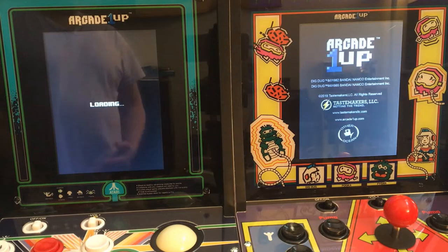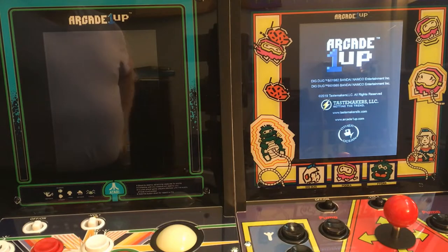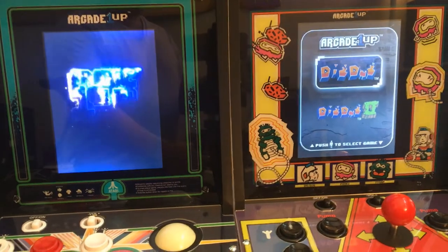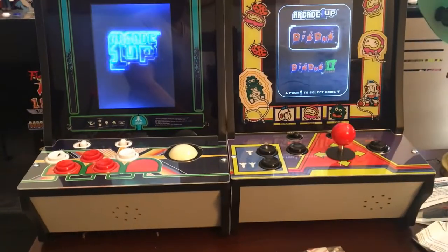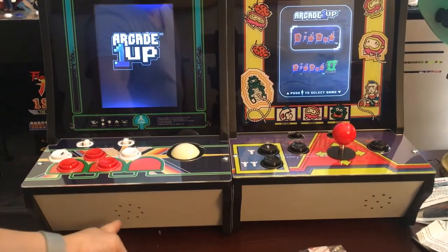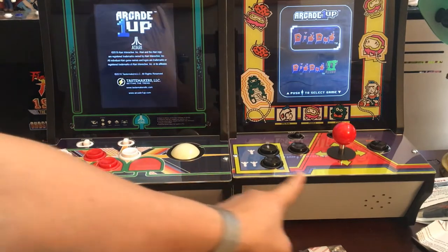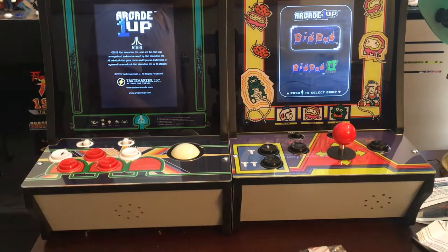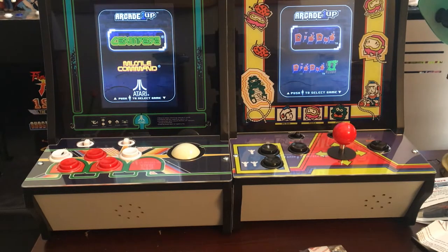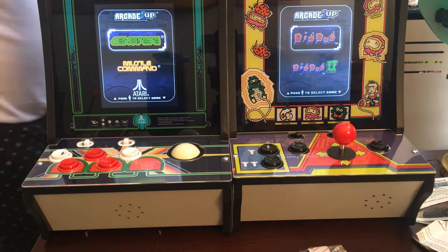It looks like this one I bought is in a lot better condition than last time. Both have a white bottom, so it's prettier. The speaker on this one is in the middle — I guess because of the trackball — and on the other one it's on the side. I believe the trackball is a lot smaller compared to the old original one.